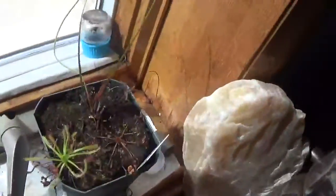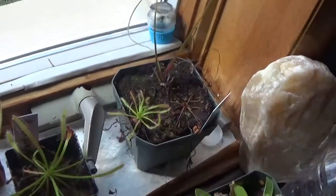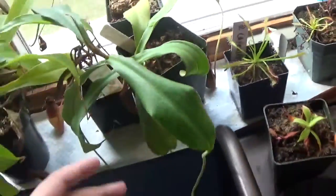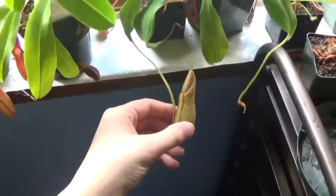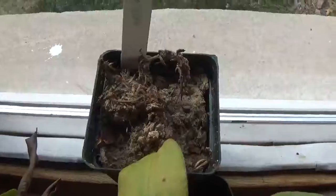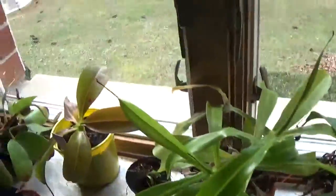Onward to the Capensis and the Binata Multifida. The Binata Multifida is doing okay, I guess. Both of the Capensis are doing great. The Spartulatocross Spectablus is making a new pitcher, which is really good. The Elysiae has also died unfortunately, so I'm down to two or three different species of Sundew and some seeds that I haven't even planted yet.